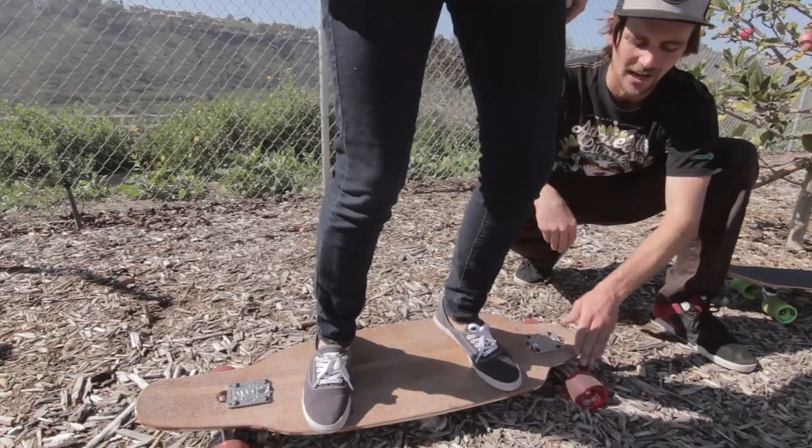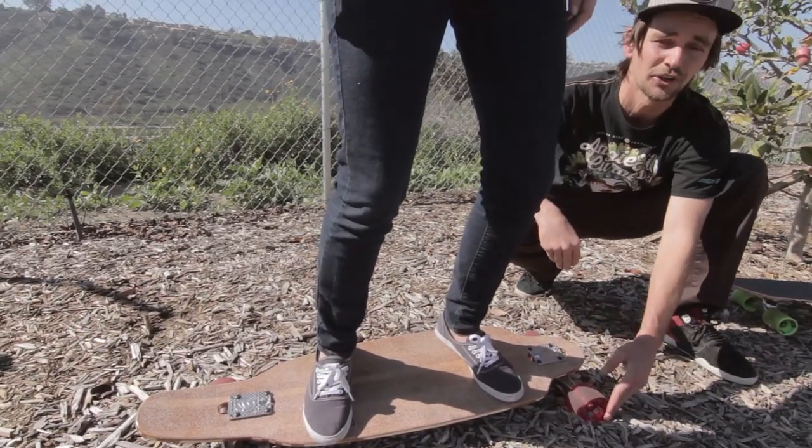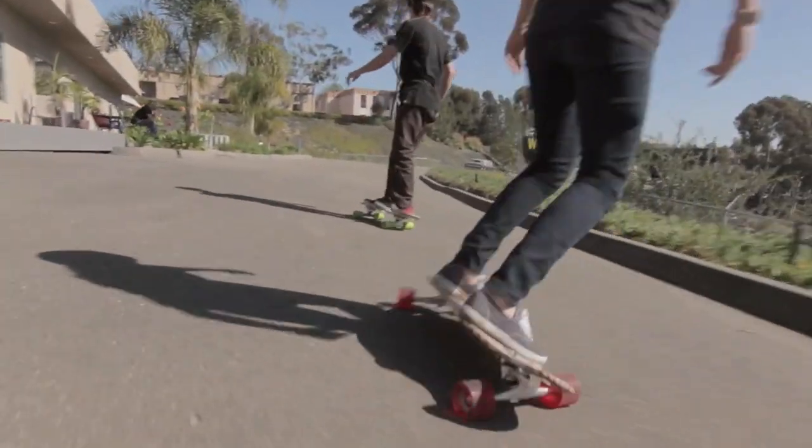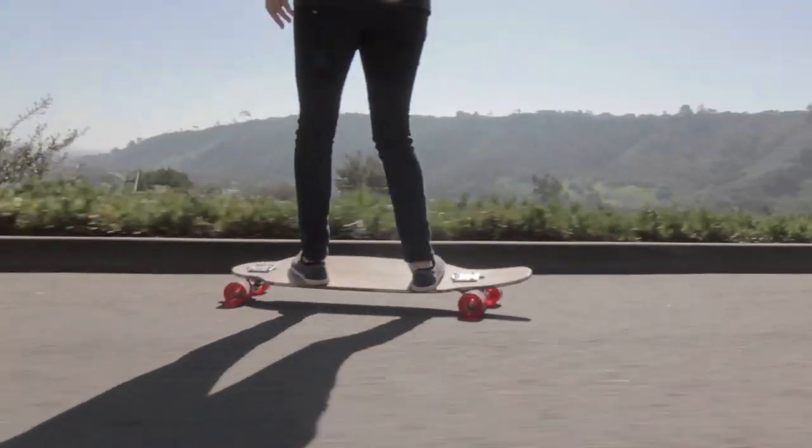By shifting the weight to one side, it causes the trucks to turn or angle, which is going to direct your skateboard in a new direction. Now that we've learned how to go, it's important to learn how to stop.